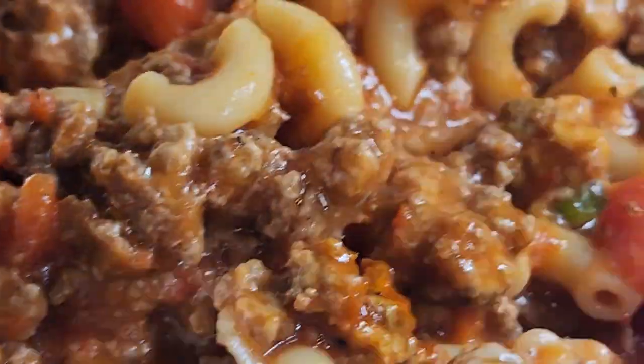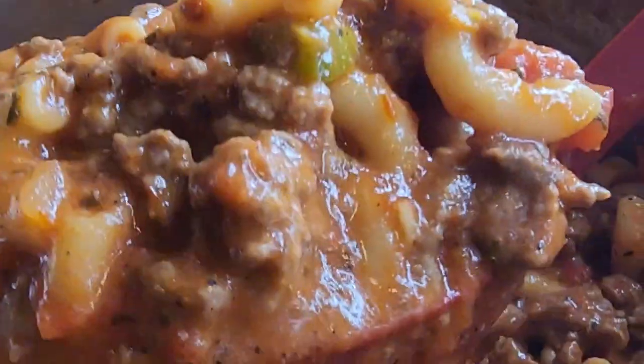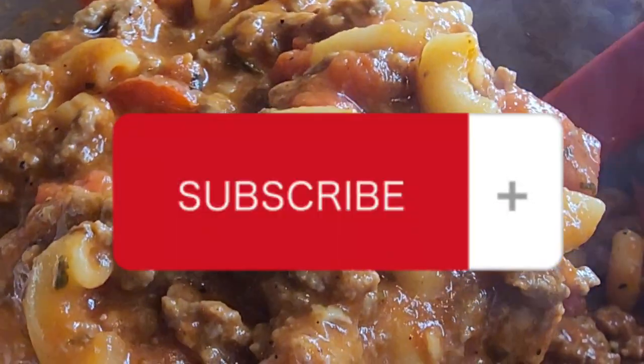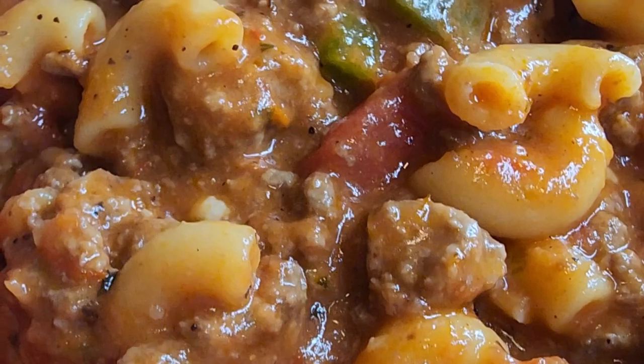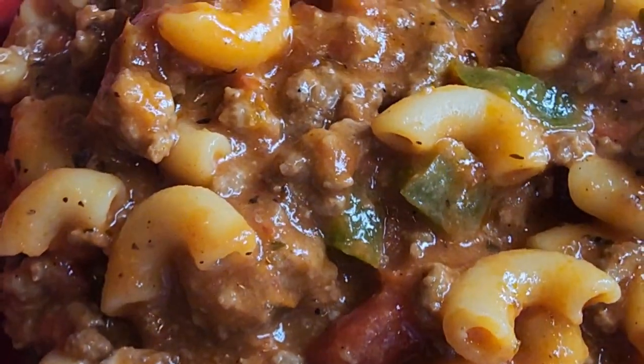If you like this type of content with full recipes, comment below. Don't forget to subscribe and ring the notification bell so that you never miss when I upload another video. Thanks for watching! Bye!